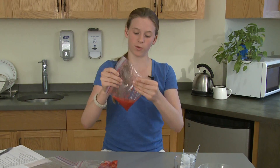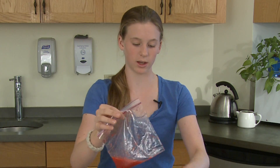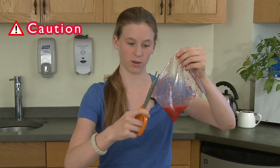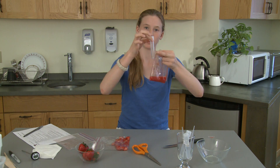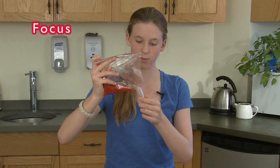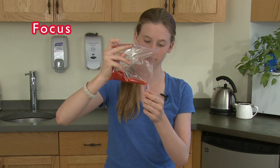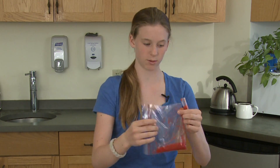Once the fruit is pulverized, you put it into the corner and you cut where the strawberry is not, making sure not to spill it all over the table once you've cut it. Then you take your empty test tube, open the cap, and pour the liquid into the cup, trying to limit the spillage. It should be about three quarters of the way full.